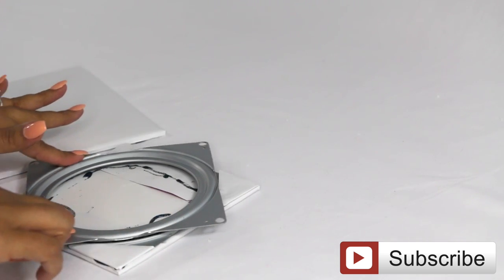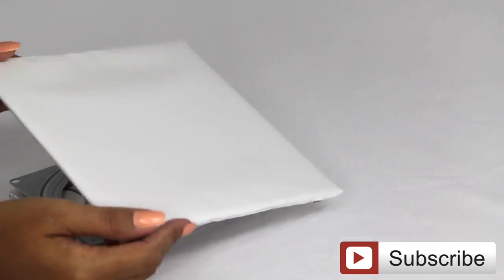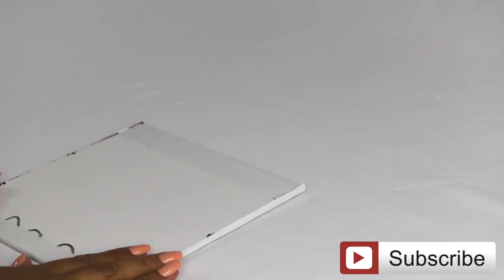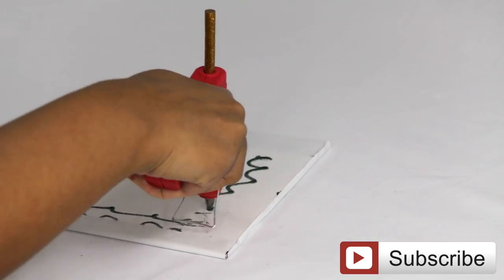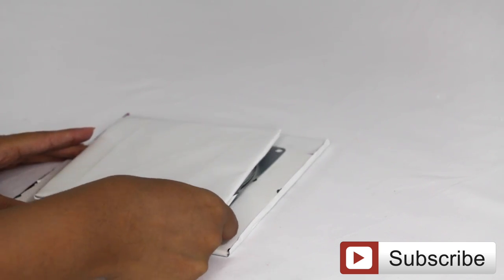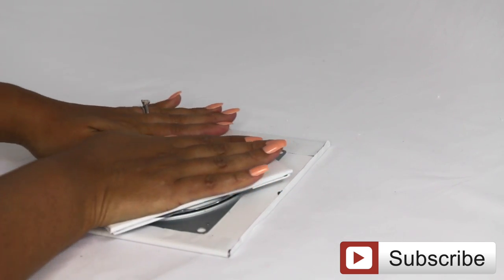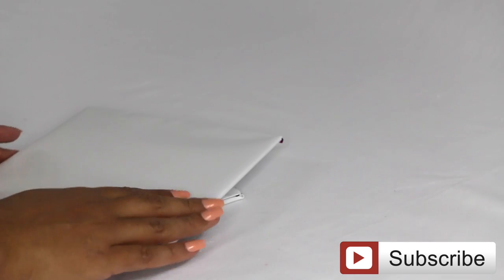For this DIY I didn't do any measurements and I didn't use a ruler. All I did was place the items on the foam board to see how much space I needed, traced around them, and then cut. So I'm sorry I can't tell you exact sizes because I didn't measure anything. After that, I put hot glue on top of the foam board, placed the Lazy Susan, and put some pressure on it to make sure it sticks. Then I moved the Lazy Susan around just to make sure it was spinning properly.